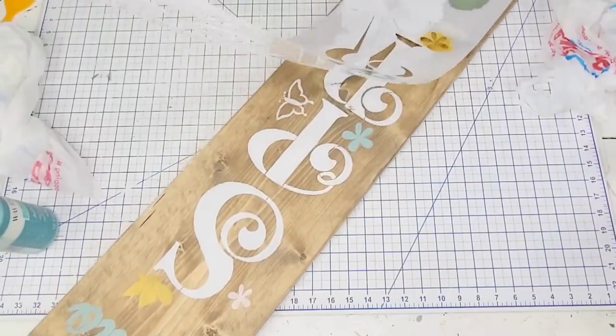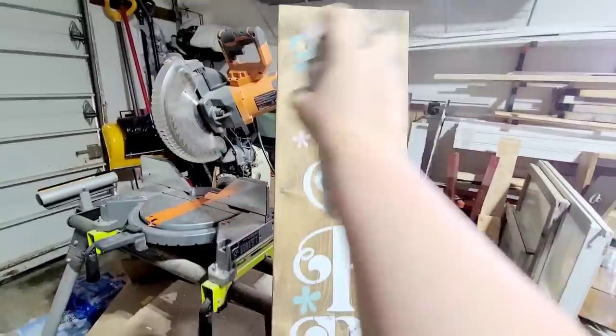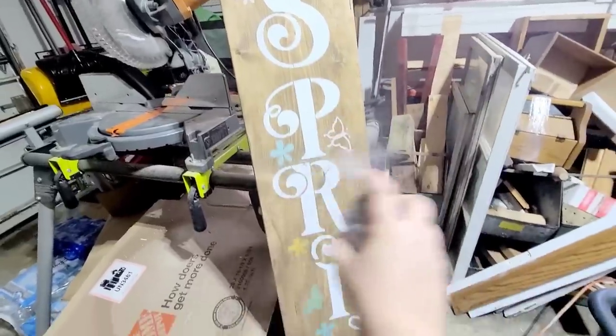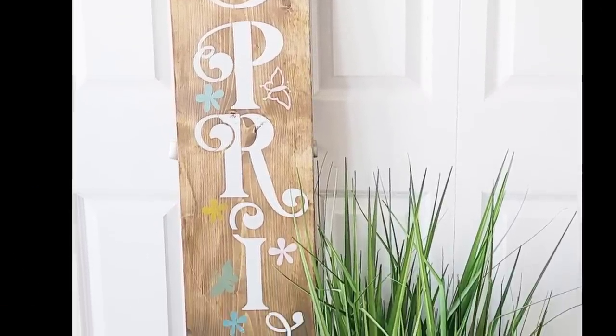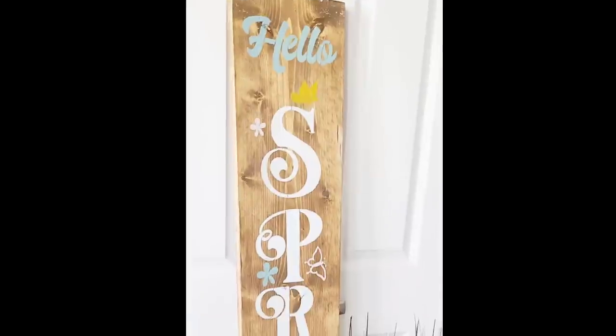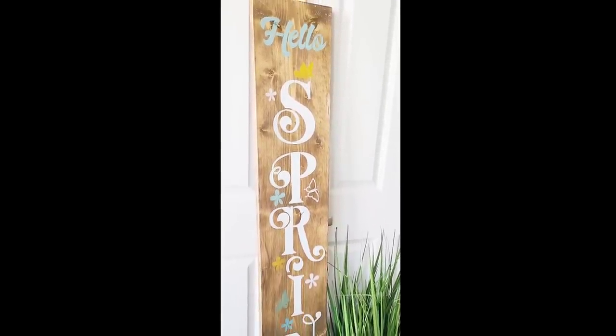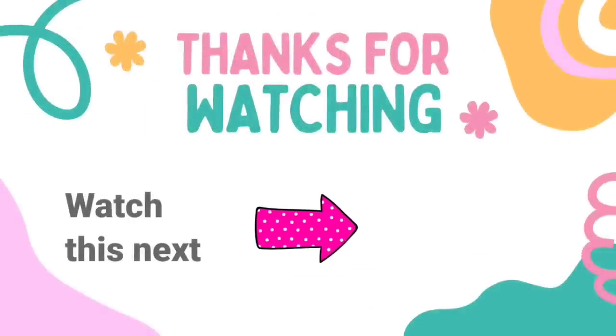I'm done stenciling and look how pretty this looks — so easy to make such a large board, and it can definitely sell for a big profit. I'm going to seal everything using that same Rust-Oleum top coat spray, doing a couple coats up and down. My porch isn't ready to be photographed yet so I just placed it in front of my pantry door, but look how beautiful it looks. Don't forget, check out the link below from Essential Stencil — 30% off everything I use, plus an additional 10% on anything else you like. Thank you Essential Stencil for sponsoring this video. Check out another video here for tons more inspiration — I'll see you later and have a blessed day!